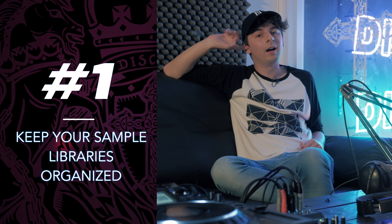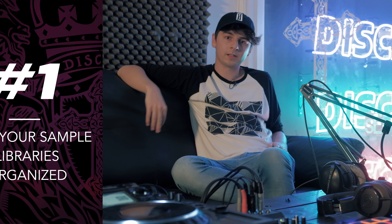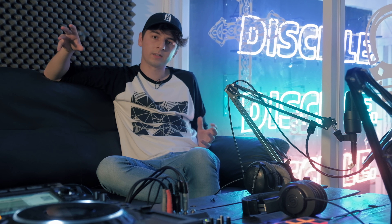So tip number one, I'd probably say sample library organisation. This is really good if you've got no ideas for tunes — you can just go through your samples, get them all organised. The way that I do it is I'll get sample packs that I've bought offline and then separate them into genres.